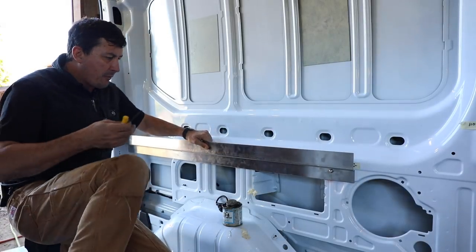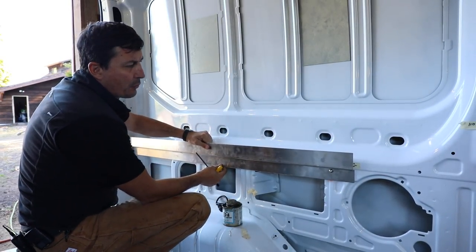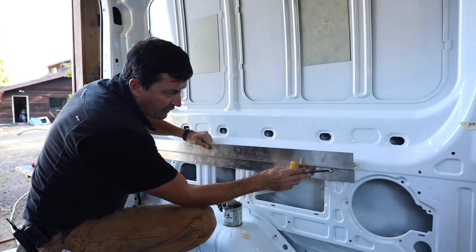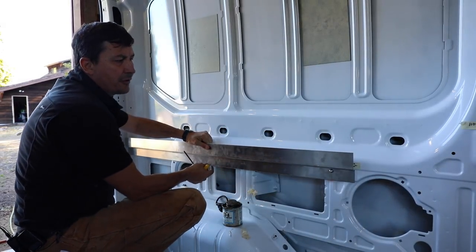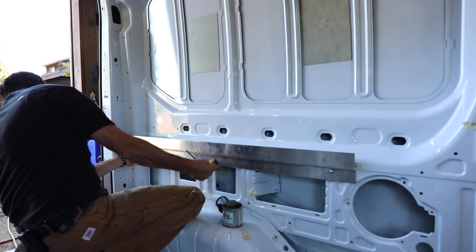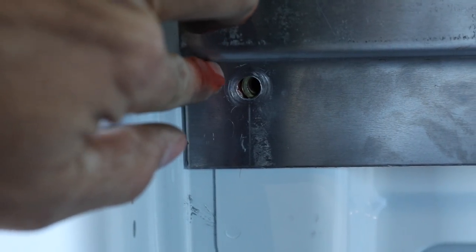That's why we have a little bit of play. Always don't give your work too tight of tolerances on this type of stuff. This is a 5/16 bolt and I drilled a 3/8 inch hole - it gives me an extra 1/16 of an inch, a little bit of wiggle room to play around with.